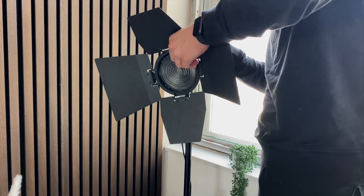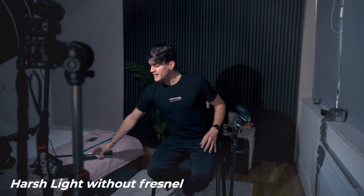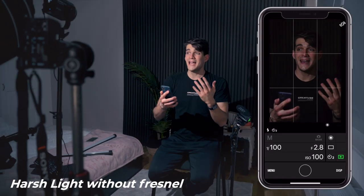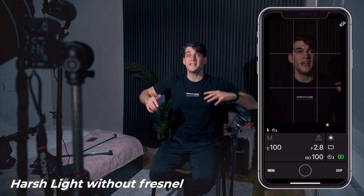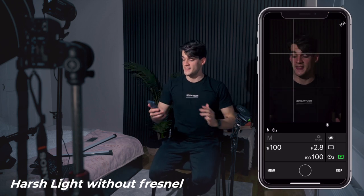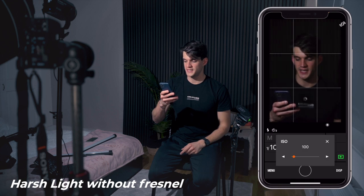I've removed the Fresnel and we have only the bare LED light. As you can see, because the light is not concentrated anymore like it was with the Fresnel, it's illuminating more of the room. Therefore we need to adjust the camera settings — we're going to increase the ISO.